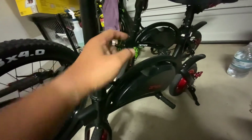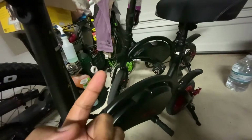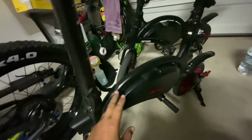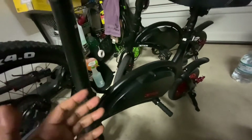The Jetson Bolt Pro — they say that it's not Bluetooth enabled, which they're correct. But here's the beauty: the Bolt and the Bolt Pro use the same controller.